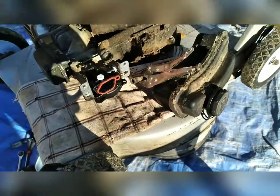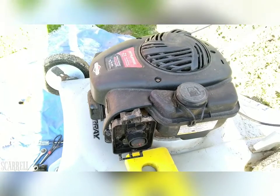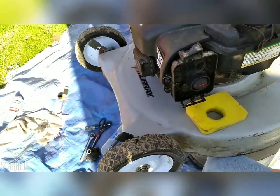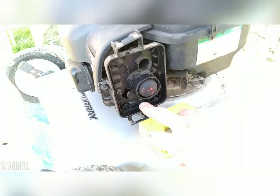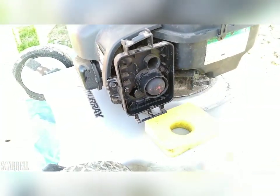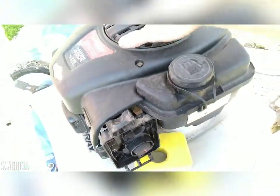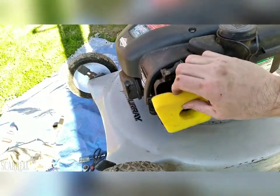Let me get back to you after I get this put back together and we'll see if this thing starts — hopefully it does. Everything's buttoned back up. All you have to do is put all these bolts back in — one here, one down there, one there, plus those two and these three back here. Make sure all the hoses are on there, and put the air filter back on.